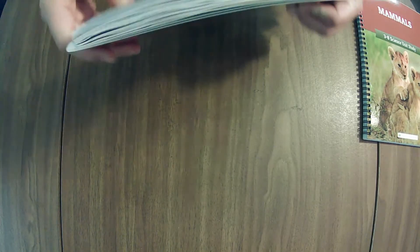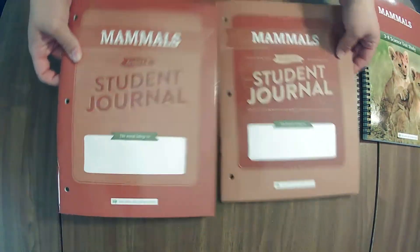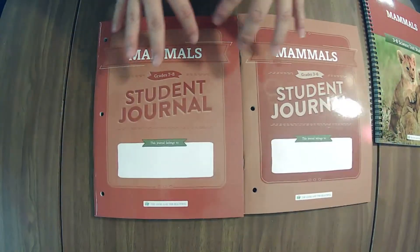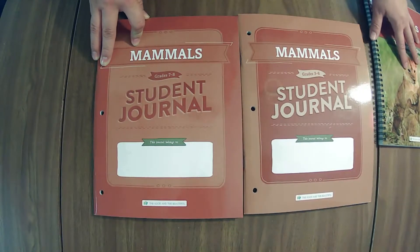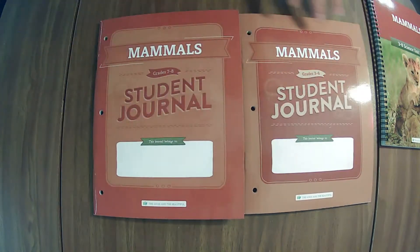Let's jump into those journals now. I'm trying to do these side by side so you can get a good feel for them. One thing I noted when I picked them up out of the box — this is one of the thickest student journals I have seen to date. This is the older one, but they're both pretty thick. These have the student journals and student lesson extensions, so I like to do those family style.